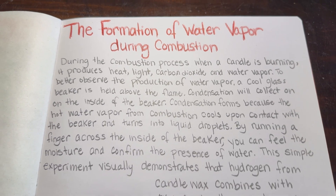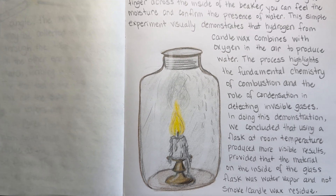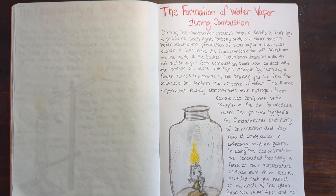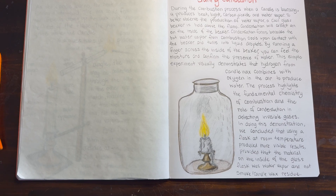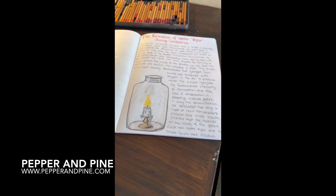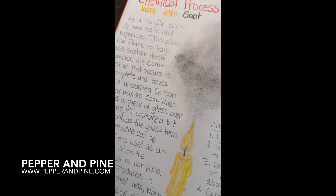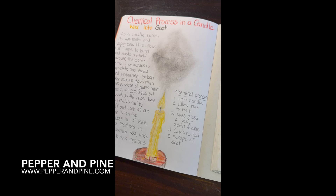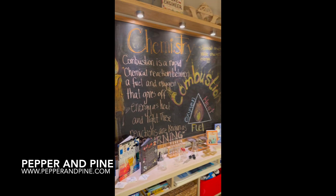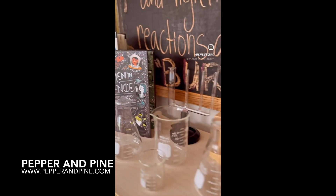This is what the main lesson book entry looks like when it's complete: we have our illustration, our written portion, and our title. I'm really glad these entries are only taking up one page — it makes the illustration easier and we're keeping our narration quite short. I hope you enjoyed this look at our chemistry lab for our main lesson block. Don't forget to check out the blog post that accompanies this video for more information and links to materials. You can find the link in the description below, and you can find me on Instagram and TikTok at Pepper and Pine.